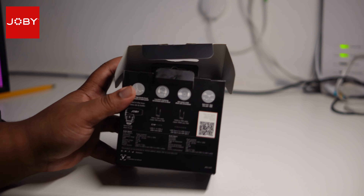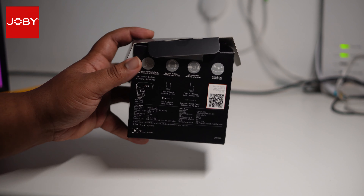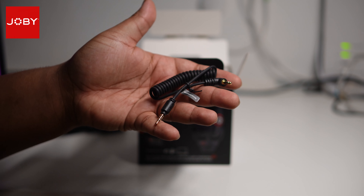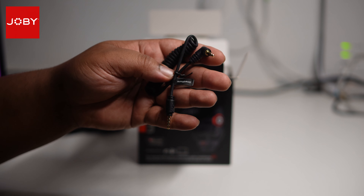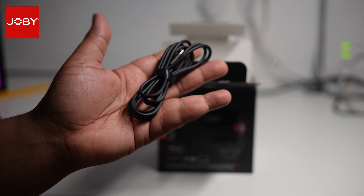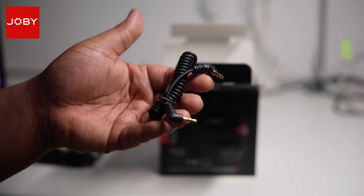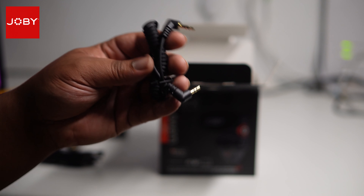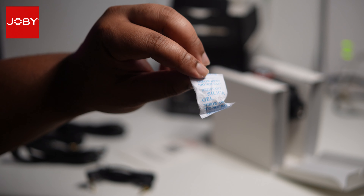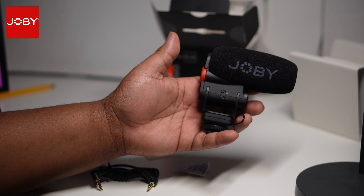It doesn't feel too heavy. You can pause and read what's on the back if you want. Inside we've got a USB-C to USB-A cable, a 3.5mm to 3.5mm cable — this one is TRRS so you can use it with smartphones. There's also a USB-C to C cable for charging, a standard 3.5mm TRS to TRS cable for use with cameras, some instructions, a little silica gel packet, and of course the Joby Wave O Plus microphone itself.